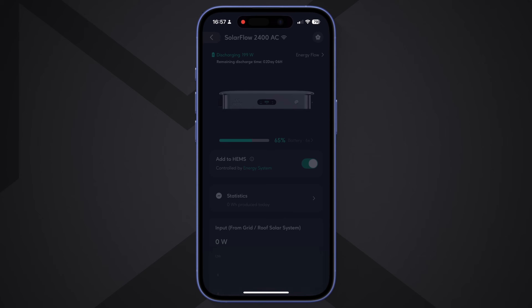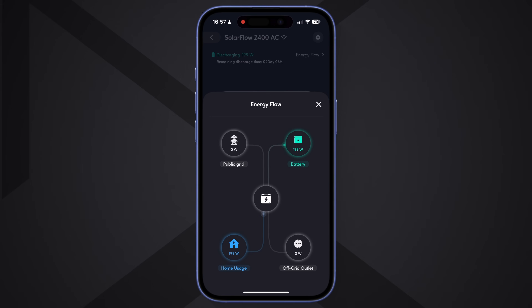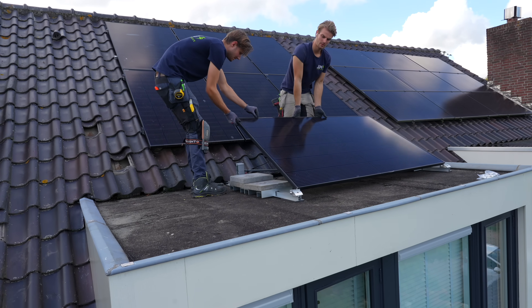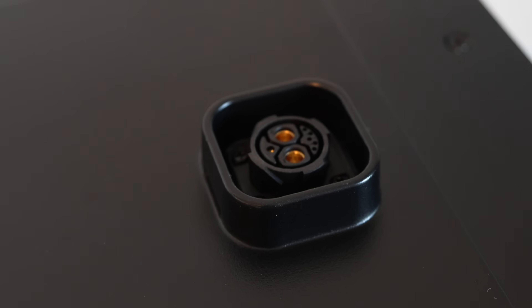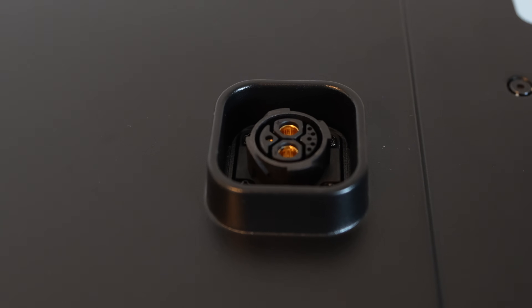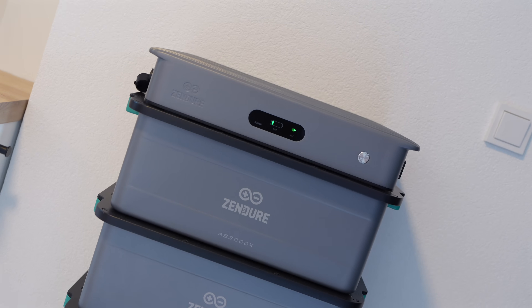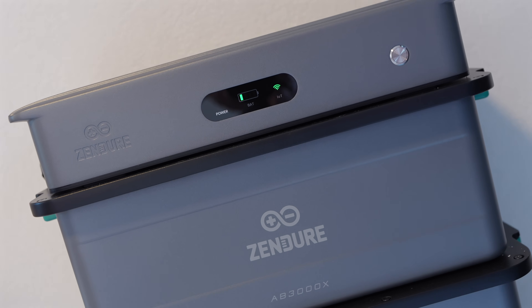Because this is an AC system, you don't connect solar panels directly to it. Instead, it charges using electricity from your home installation — that could be excess solar power that would otherwise be exported to the grid, or electricity from the grid itself. This also means the system works even if you don't have solar panels, especially in combination with a dynamic electricity contract. Understanding this is the key to knowing whether this system makes sense for you.